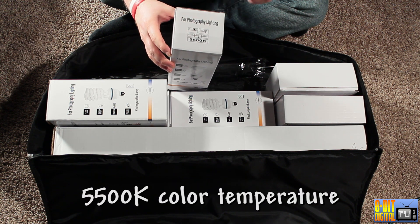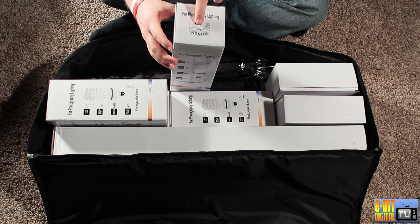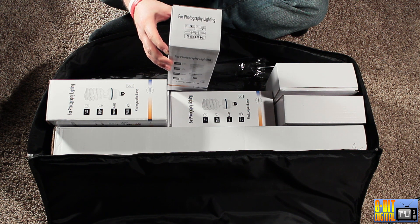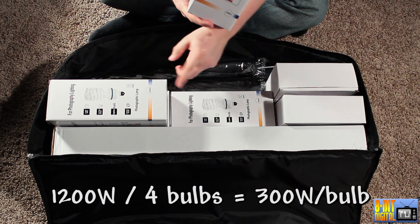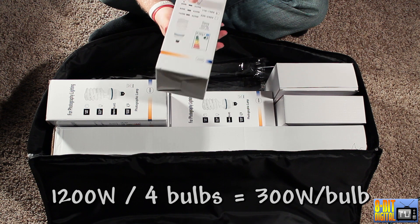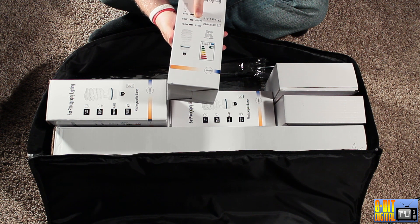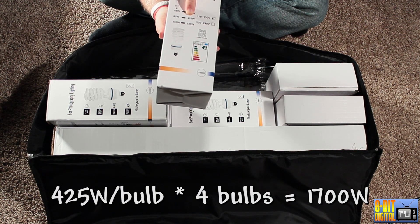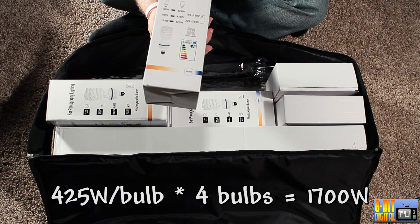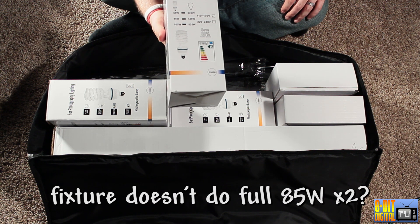On Amazon it said they were 5,500 Kelvin on the title, but then in the description it said they were 5,000 Kelvin. Amazon also said they were 85 watt, which the box confirms, but they were saying it was only 1,200 total — which would mean each is 300 watts. But according to the box, 65 watt is closer to 385 and 85 watt is actually 425, which would give you a 1,700 watt equivalent. I don't really have a way to measure that personally.